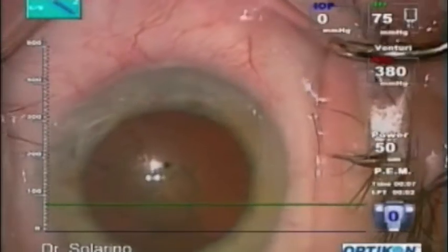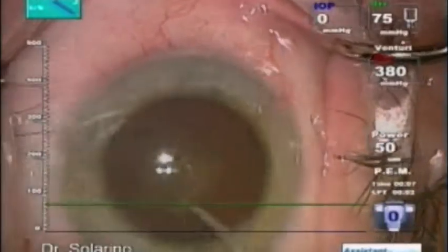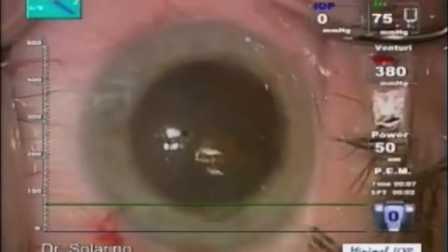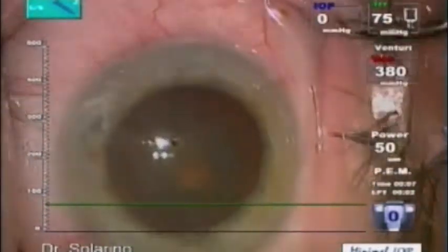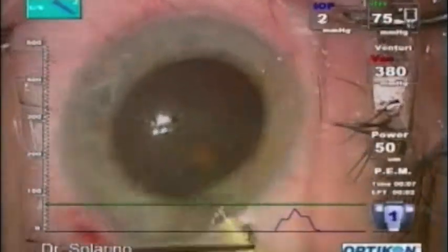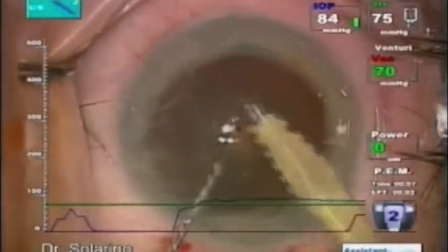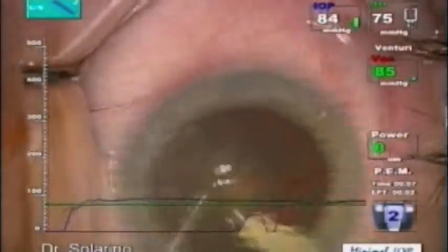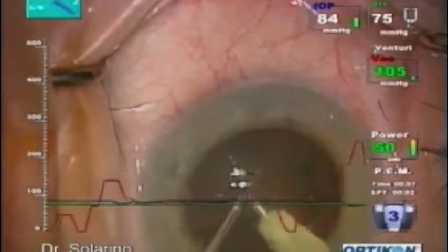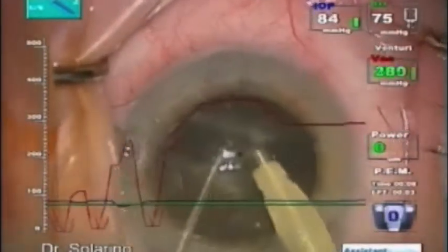Those few seconds more that I spend now will make it more easily — removal of the cortical cataract. Then we'll start directly with the PEM system and a little cleaning of the cortex, and then straight to the center of the nucleus for a good crack, I think.